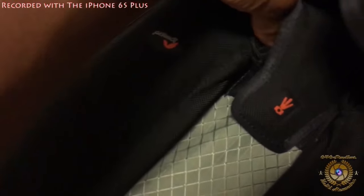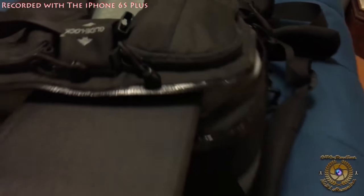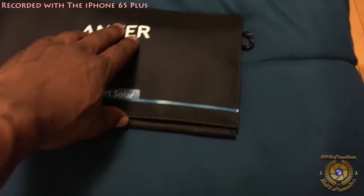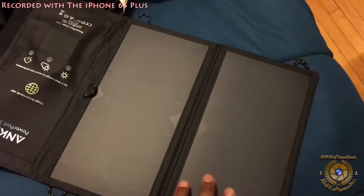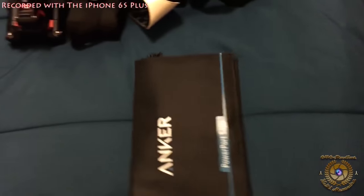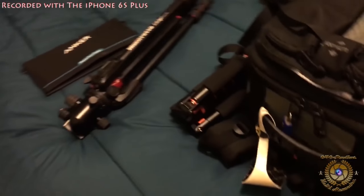Always need that European adapter. Zip it back up. This is where my laptop will go in this area - it's really spacious. I also have a solar panel by Anker. They said 15 watts, but it's not really - it's more like 11.2 watts. It does the job for a little while; you have to put it in direct sunlight.